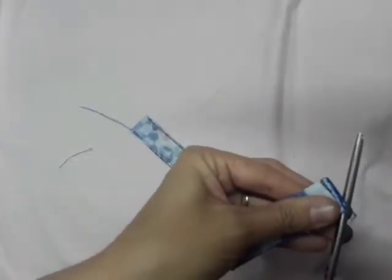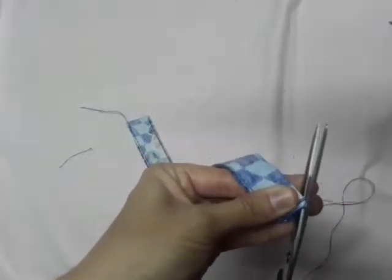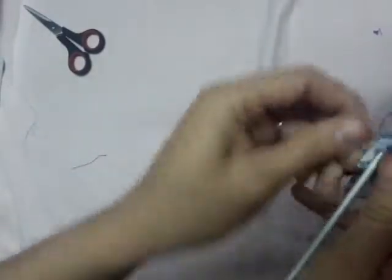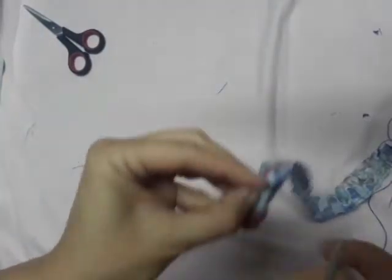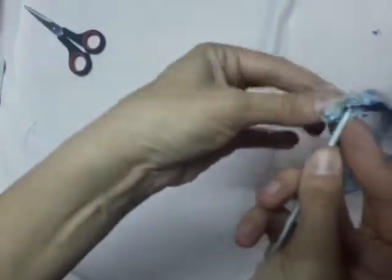Now we still have to cut off these little corners so we can turn our project inside out. It might be a bit of a struggle because it's so narrow, but just be patient — you'll get there. I use this Tunisian crochet hook of mine because it's pointy but isn't too sharp.